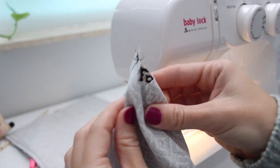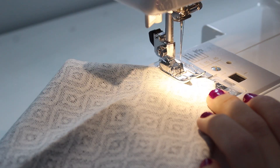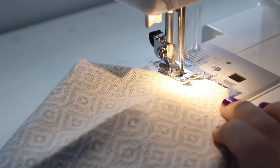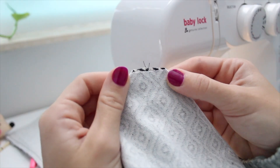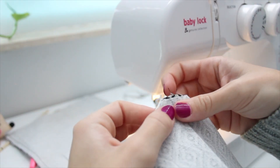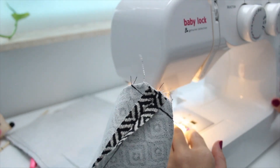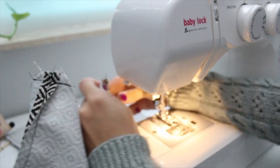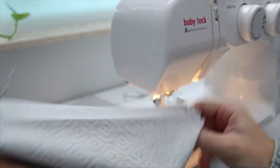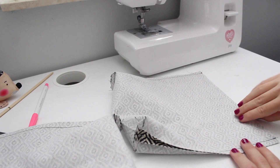Next, align the edges of the open corners at the bottom of the bag and sew. Do the same thing on all four corners of both bags — this is creating the boxed effect. I used a 3/8 inch seam allowance, however you can do more or less; it's up to your preference.